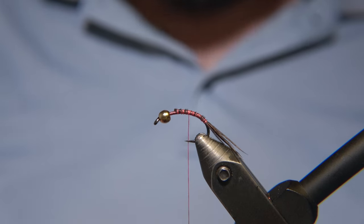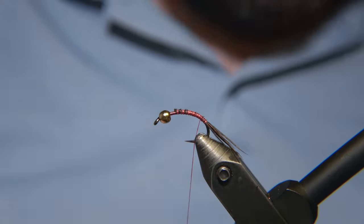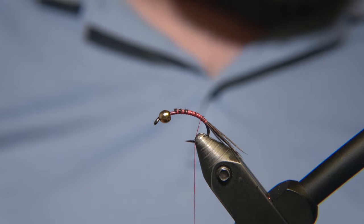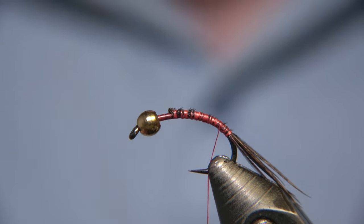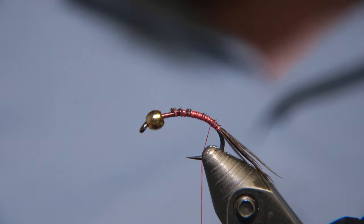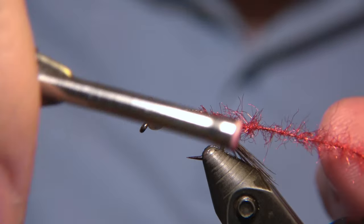We are using an RX curved nymph number 12 — not a traditional nymph hook. You can also use any other curved hook. Here is the Lóðmúntur fly just as I tied it. I tied it from a picture I found online and I have no idea who made this fly originally. For the tail and the two thirds of the body we are using a red dubbing brush, like a crystal Antron dubbing.